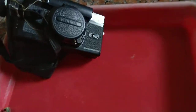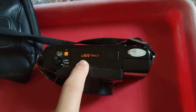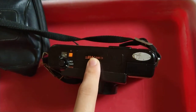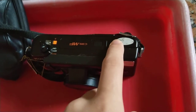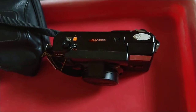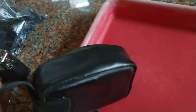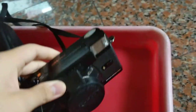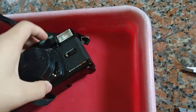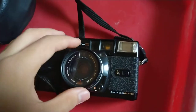The next thing I have is this Konica - I think it's called the C35 MF. I've seen these go for pretty expensive around here. It's even got one of those certified stickers on it, plus an original case that fits perfectly and a lens cap.